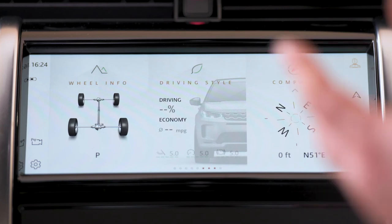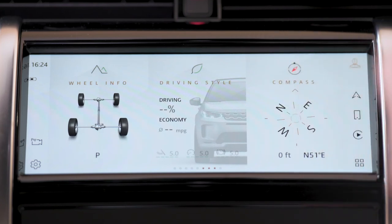The home screen can also be customised to include additional tiles such as 4x4 driving information and driving efficiency analysis. PHEV models have a MyEV feature — a button in the area below the touchscreen cycles through three different drive modes: Hybrid, which allows the car to automatically switch between petrol and electric power; Save, which forces the car to conserve battery power and use petrol only — useful if you want to reserve charge for driving through an urban area later in your journey; and EV mode, which switches the car purely to electric power, although the engine will restart if the charge is too low, greater acceleration or speed is required, or if the mud-ruts/sand mode, wade sensing, or automatic transmission sport mode is activated. In Save mode, the car is able to recover up to 10% of the battery power from kinetic energy recovery when slowing down.